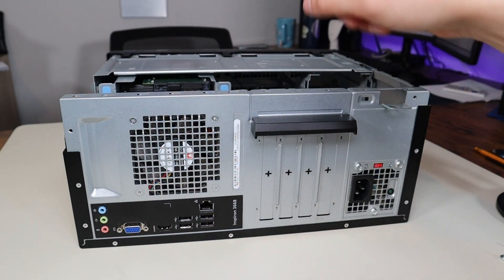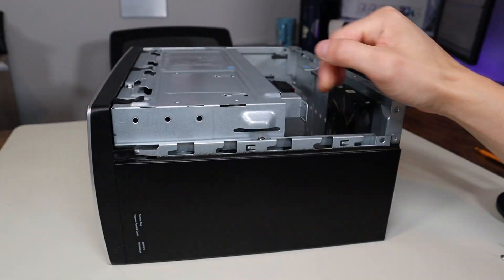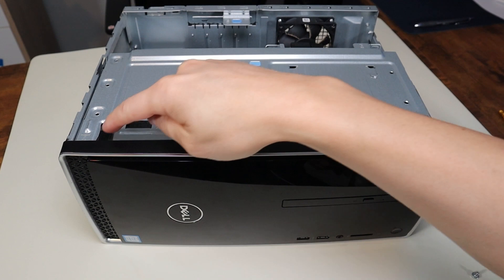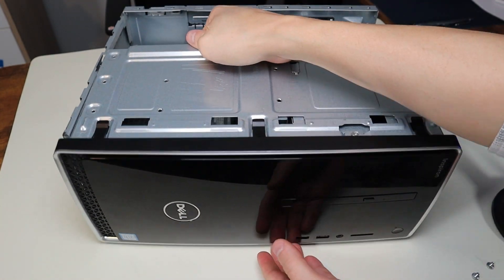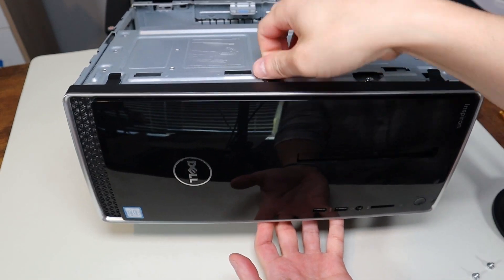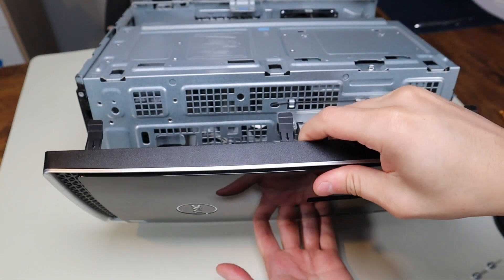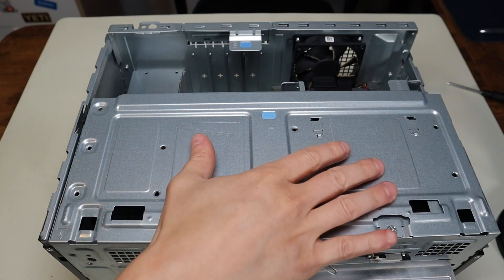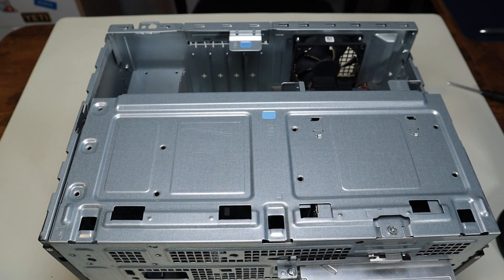Now we'll spin the computer around to access the front. Here you see three clips, so we're going to raise the computer up just a little bit, undo these three clips, and that comes right off.